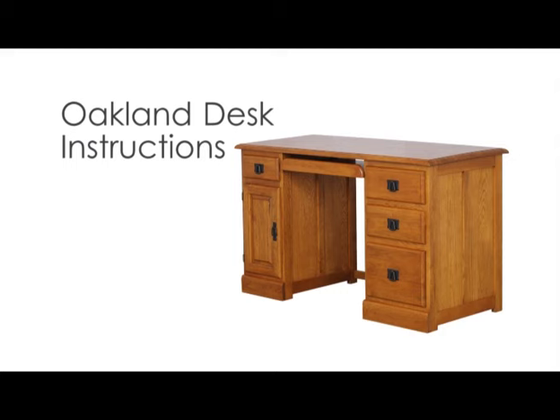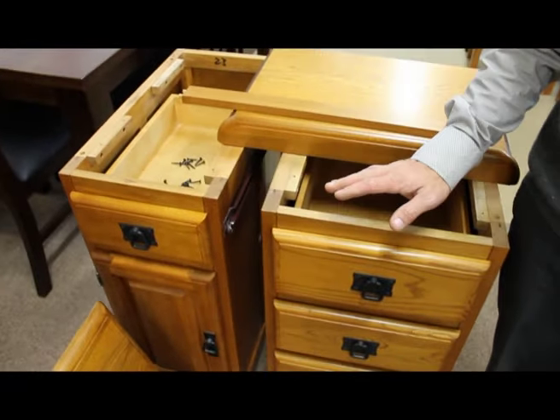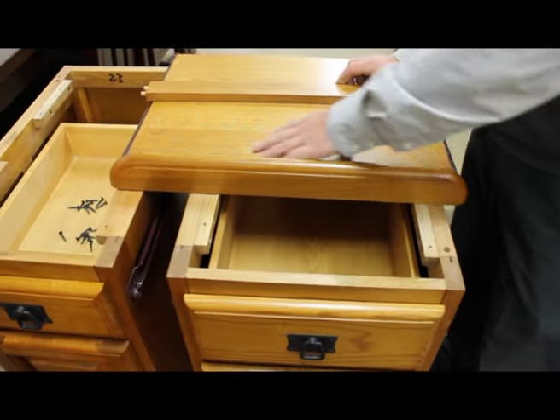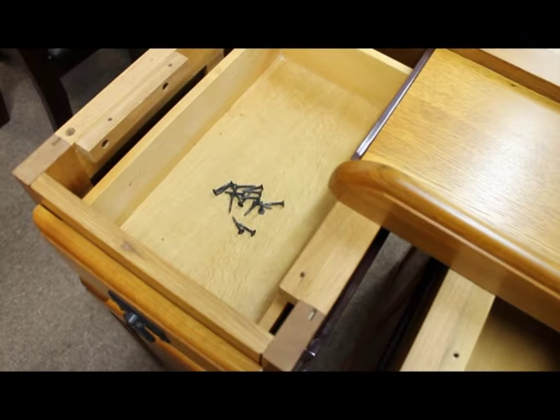Assembling your new Oakland desk. First, open up all the packages. You should have a top, a left side, a right side, a partition, and a keyboard tray with a bunch of screws — should be about 16 in total.